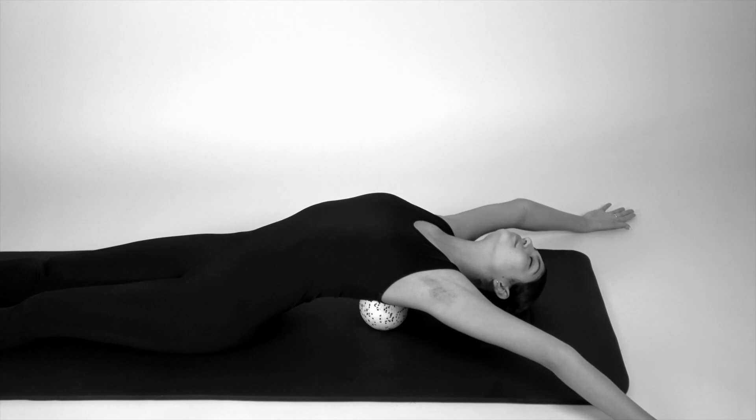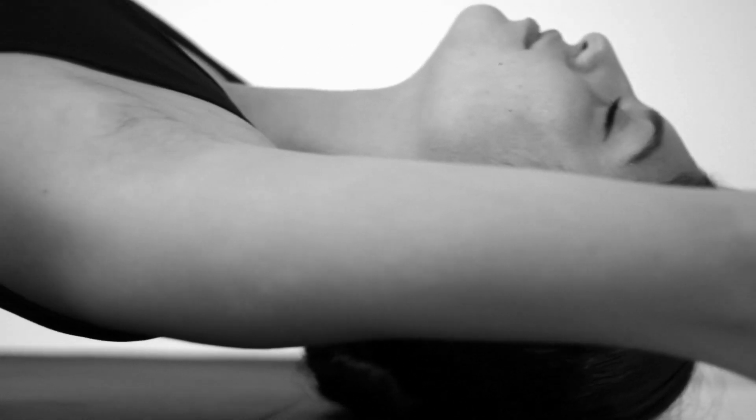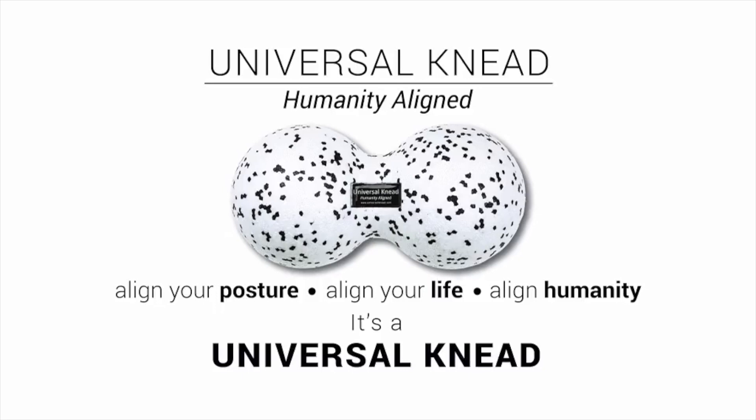Place the device under the mid-back region while lying flat on the floor. You may need a small pillow to support your head. You should feel your chest and your shoulders start to open up as you breathe.